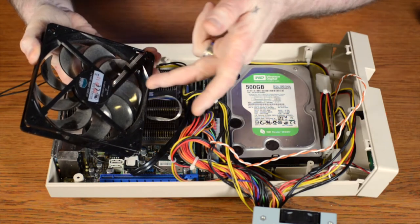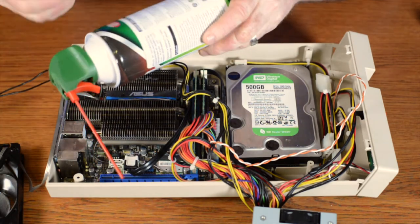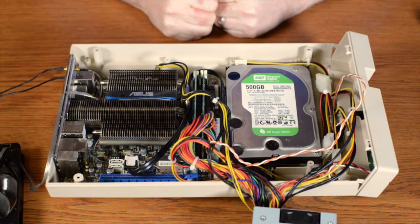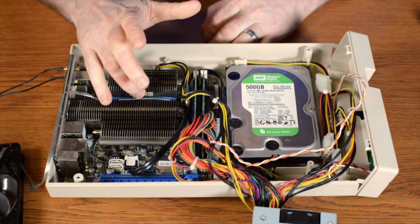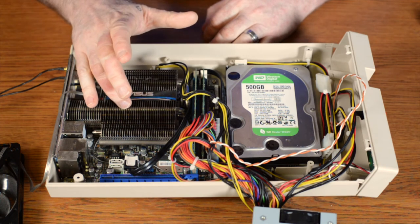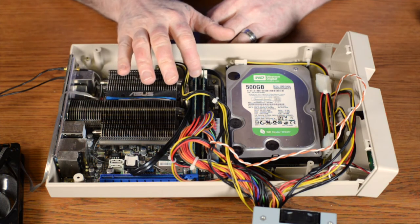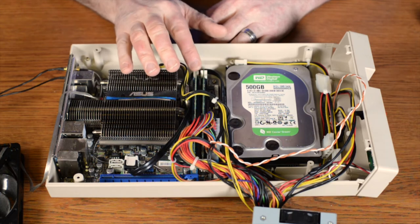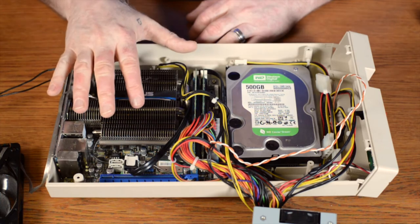I believe that sticker is going to be our solution. There is a lot of dust on this fan and on the CPU so I'm going to be blowing it out and then putting it all back together. To wrap up the reveal: this is a 1.6 gigahertz AMD processor. We have two 2-gigabyte SD-RAMs — I believe these are DDR2 if I'm not mistaken.